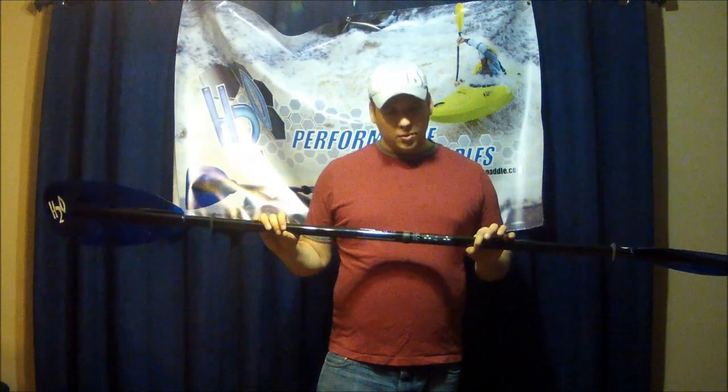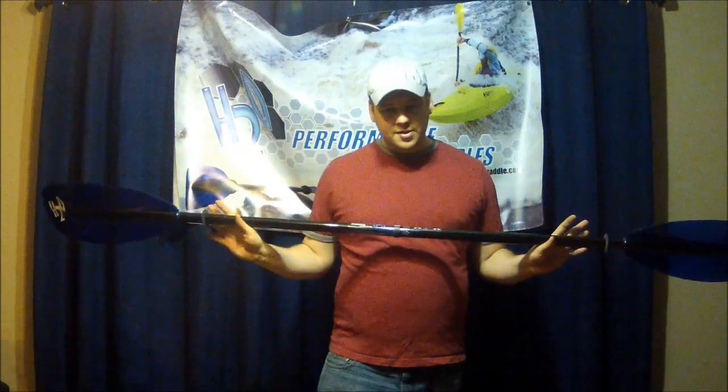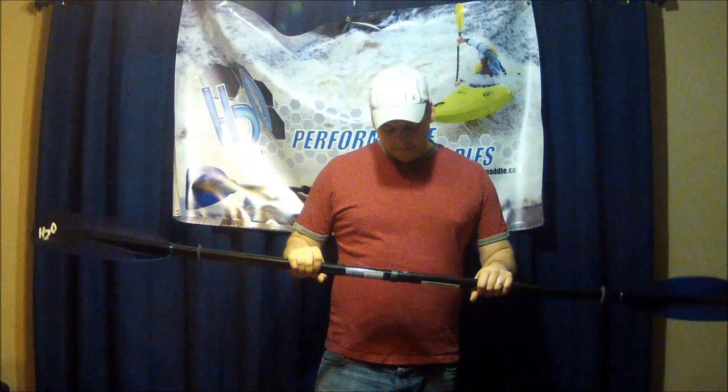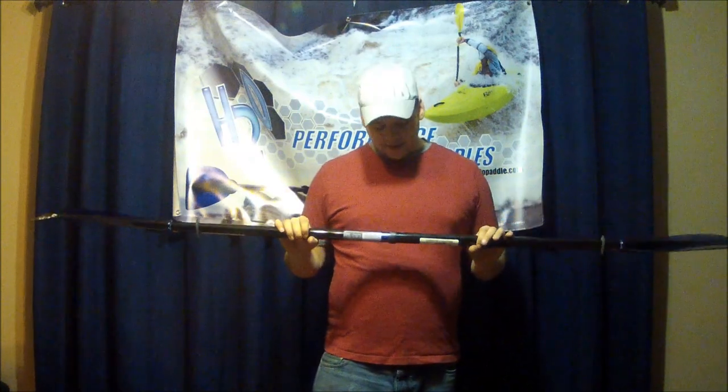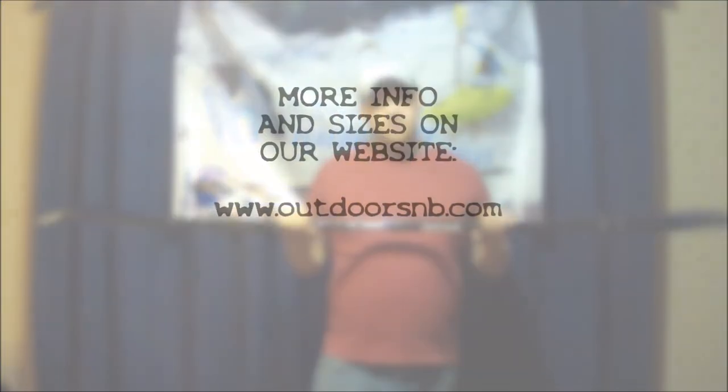What's unique to H2O is the way this works: just push in, twist, and release — no buttons. You don't have to worry about your fingers getting jammed in little detents. Excellent idea, and we can't wait to use it on the water. This is the H2O Crystal X Paddle by H2O Paddles in Toronto, Canada. We sell them here in St. John, New Brunswick, and we have a very good selection available.